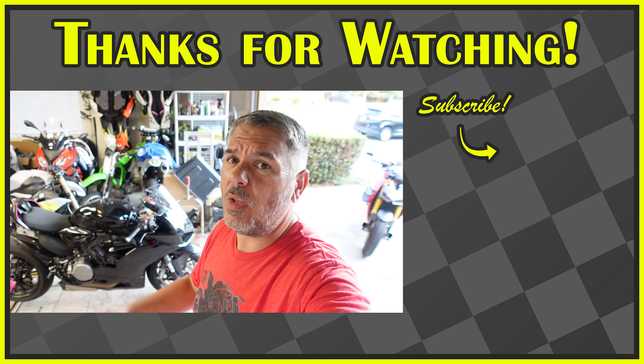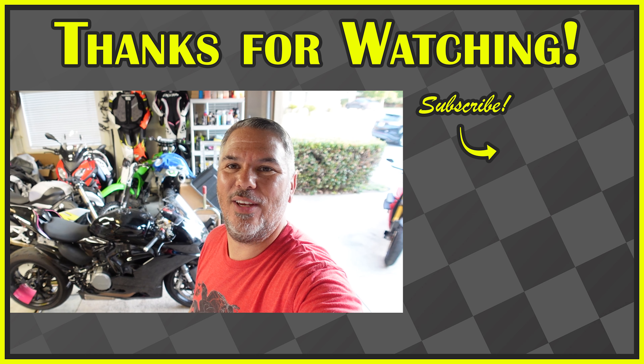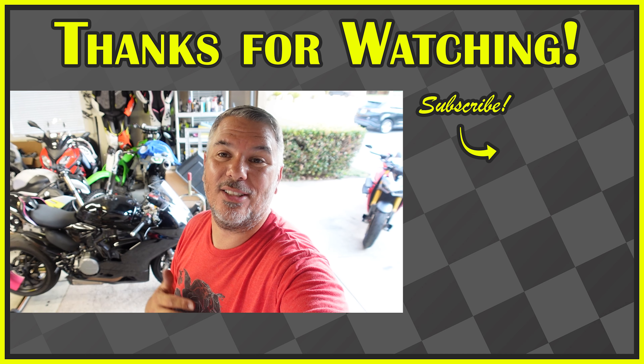Thank you guys for sticking around. Make sure you guys head over — the Street Fighter just got a new exhaust, the V2 has got some great stuff coming. We have a clear clutch cover coming, new brakes coming, a brake pad swap coming for the 2020-2021. Chain and sprocket kits are coming for the V2 and then we're going to be out on track, so stay tuned.